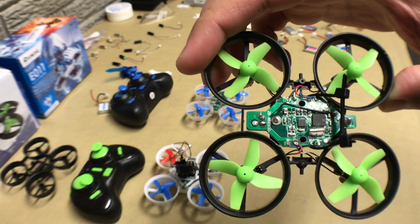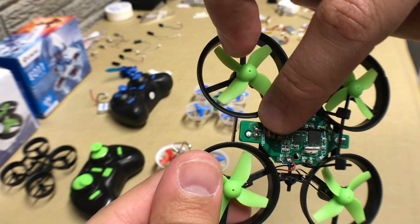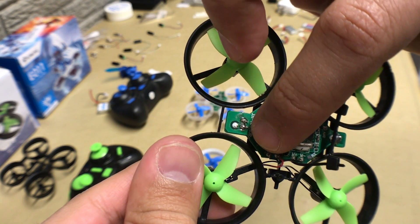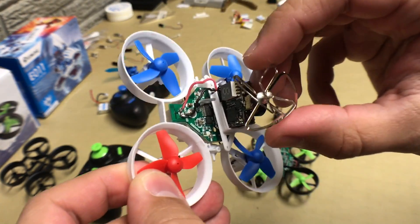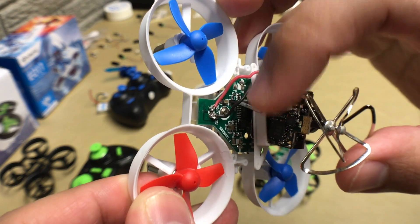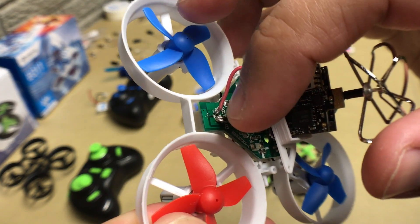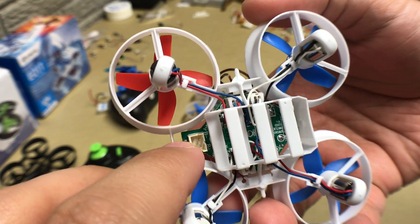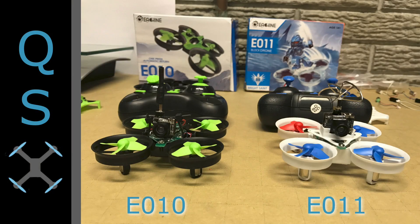Looking at the installation — here's the E010. You can see two pads where we've soldered multiple times: one is for the positive battery lead and the other is for the negative battery lead. On the E011 you can see the camera system has a red and black wire — the red for positive DC and black for negative DC. All you need to do is solder those two tabs, and on the bottom side this is where the battery plugs in, so it's a direct installation straight from the battery to the camera leads.